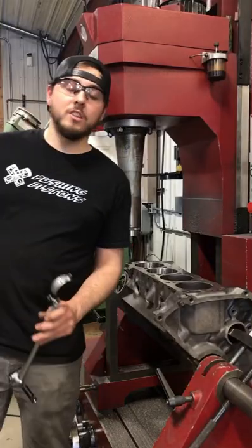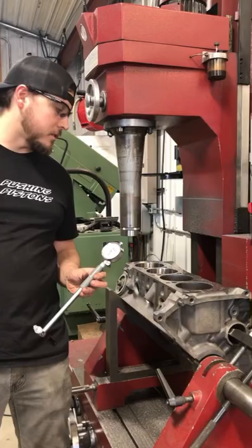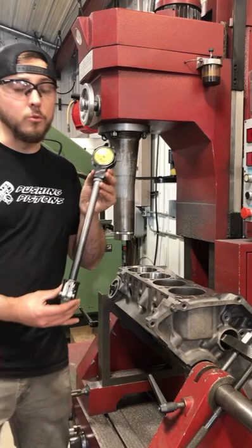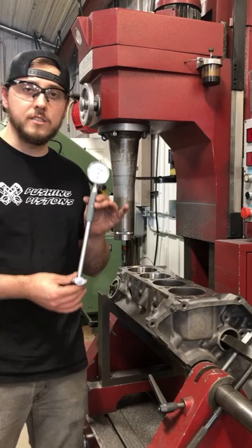For you DIY guys, one of the questions I get a lot is: what kind of tools do I need to build an engine? One of the things you're definitely going to need is a good bore gauge. Being a professional shop, the bore gauge we use is a Sun-In bore gauge, and this thing will run you well over a thousand dollars for a new one. Obviously if you're not a professional shop, a thousand dollars might not make sense — but what might make sense is a hundred dollars for a Fowler gauge like this on Amazon.